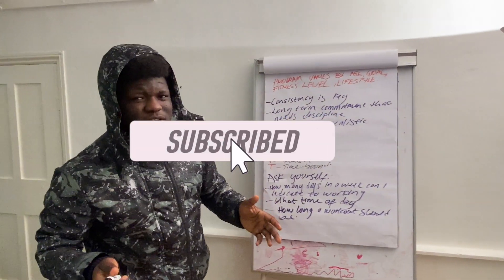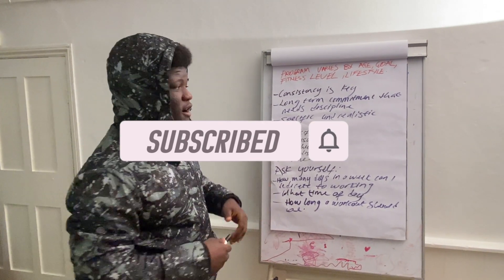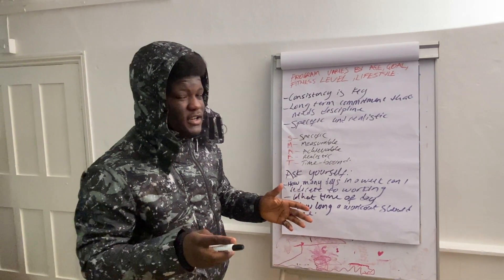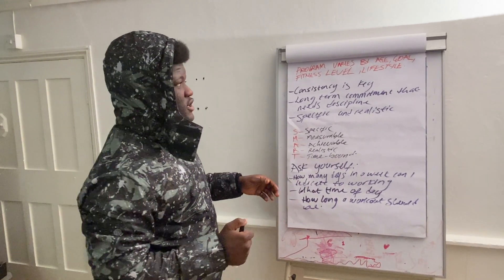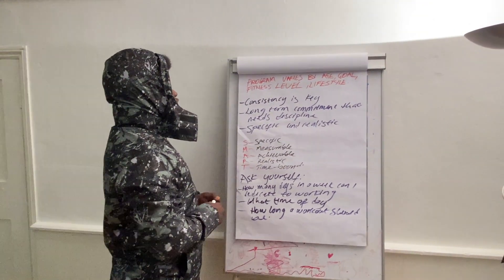I'm not an expert obviously, but from the knowledge I have I was able to put something together for beginners. This is for beginners, however if you're intermediate or whatever level of fitness you are, you can still benefit from this.